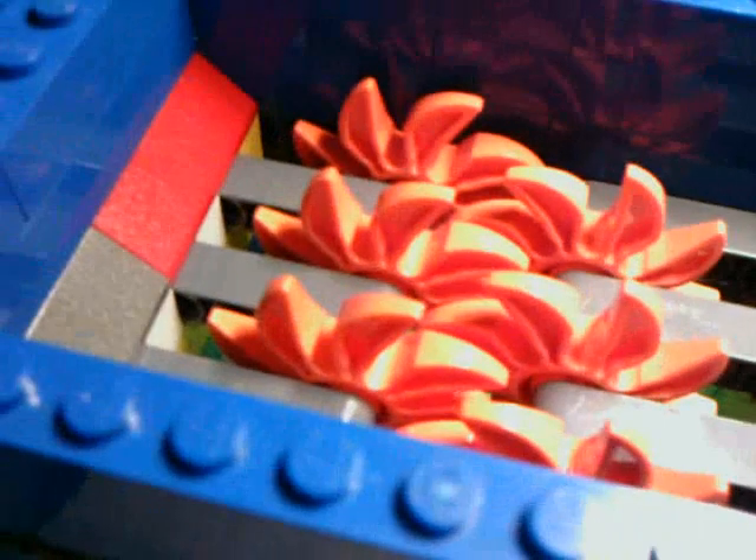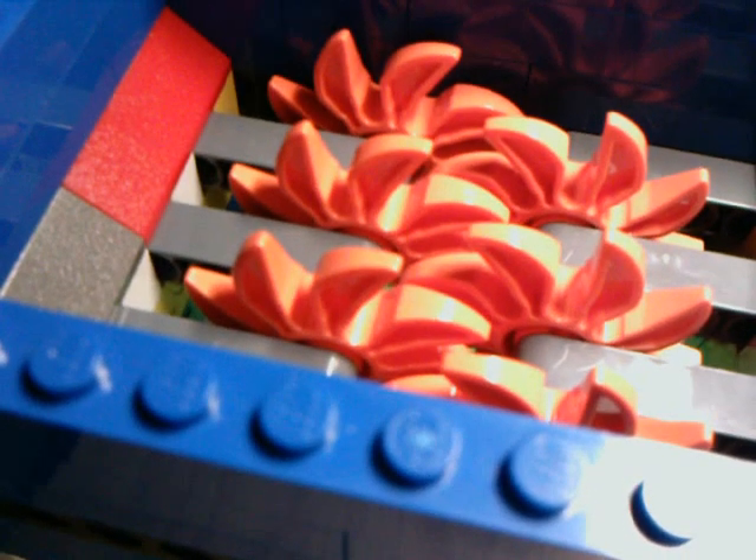Now I will show you it shredding two long pieces of paper like this — not at the same time, but one and then the other. Sometimes there is a problem with the shredder: the paper gets caught in between the blades and it doesn't shred, so I'll have to reverse it and try again. All right, here it goes.